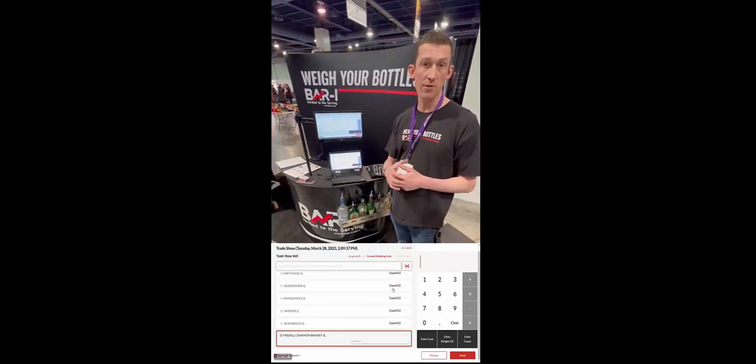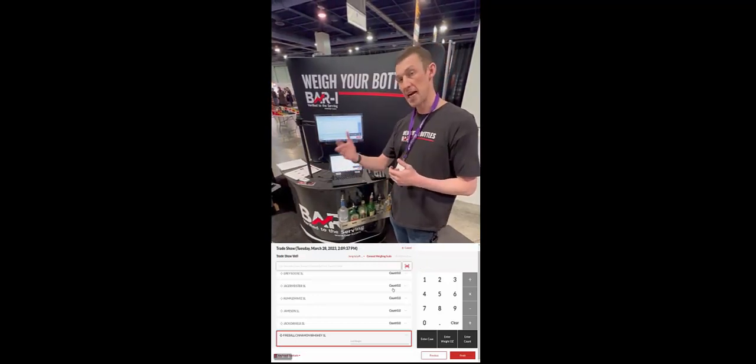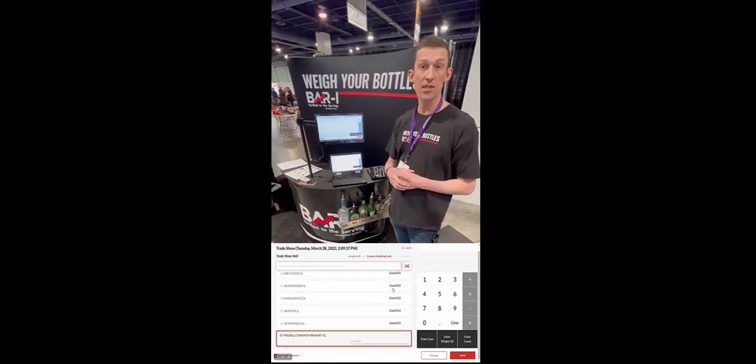Thanks for watching. If you're interested, we'd love for you to go ahead and visit the BarEye website, book a half-hour demo, and we can see how you're doing currently and whether our product might be a fit for you. Thanks so much for watching.